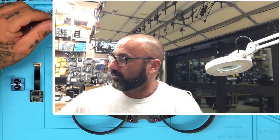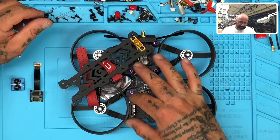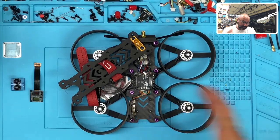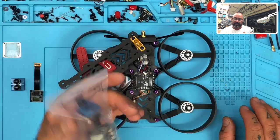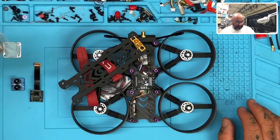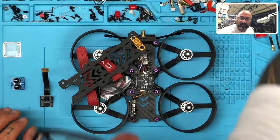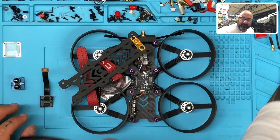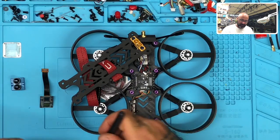But I found a problem today and I thought, you know what, this is a great time to show you guys. So here's the deal — this is the quad right here, this is the Cinewhooop, and this is the Caddx Tarsier. I'm assuming I'm pronouncing it right; that's how I'm going to say it until corrected. So I was using it and all of a sudden it just quit working. Next thing I know, I've got a blank screen.